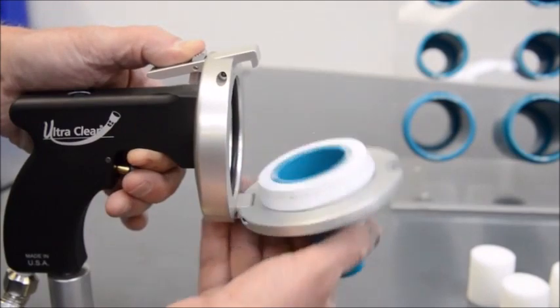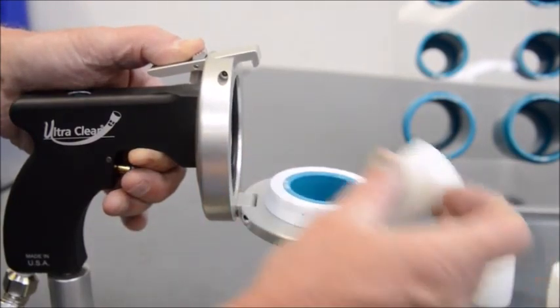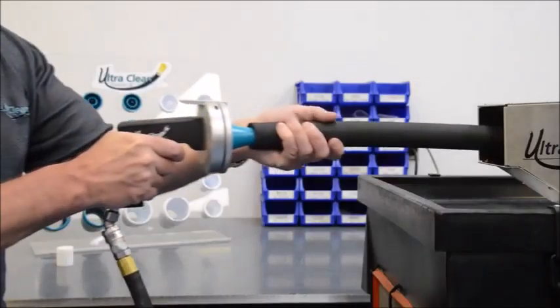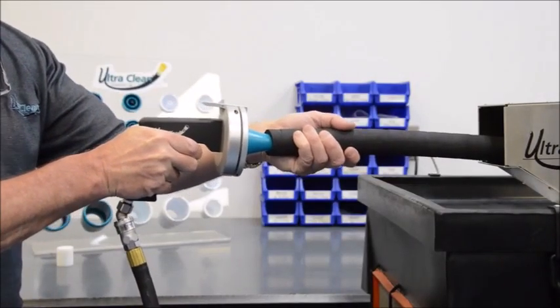The ultra clean projectile strips out the internal contamination as it travels through the hose and around bends, forcing the contamination out in front of it.